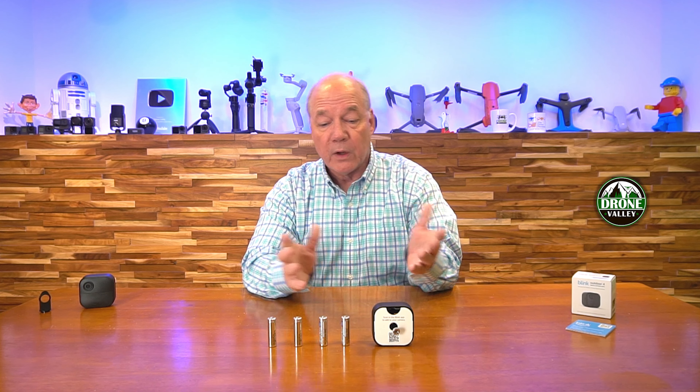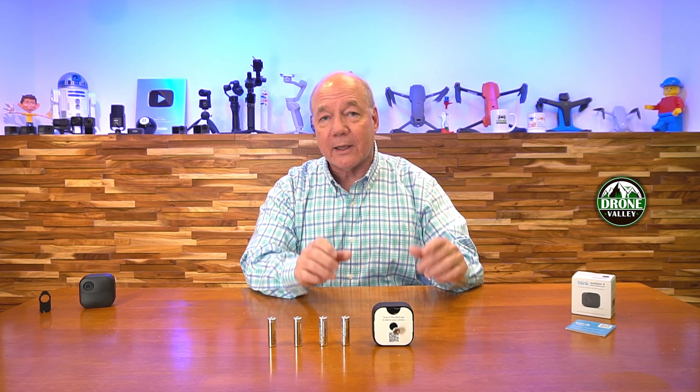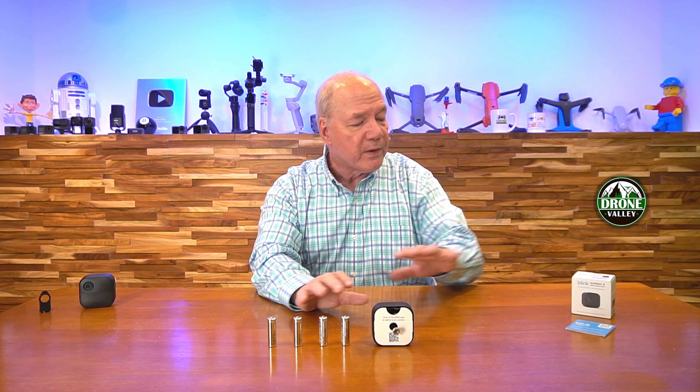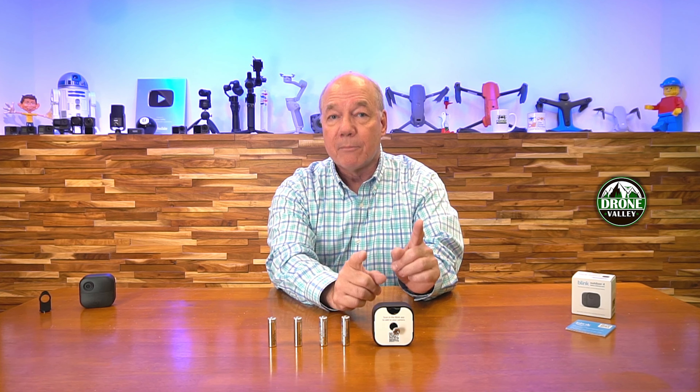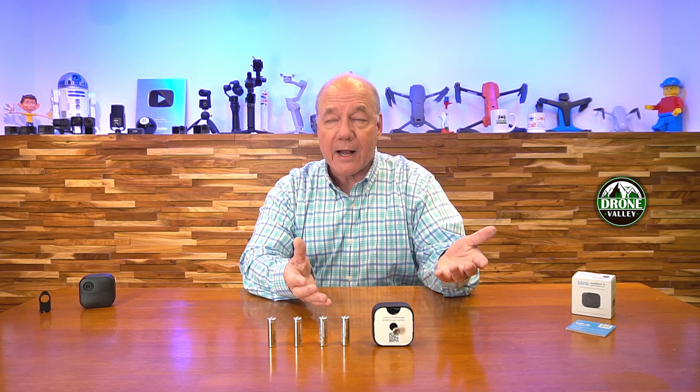If you're familiar with the Blink system, it's a battery-powered camera that's Wi-Fi connected, which makes it incredibly flexible because you can effectively pop a couple of batteries in it, add it to the application as long as you're within your Wi-Fi range, and you can put it anywhere you need to inside or outside your home to keep an eye on things. I've used the Blink cameras ever since they were first introduced, and I have a ton of them all over my yard and inside my home, and they work really great.